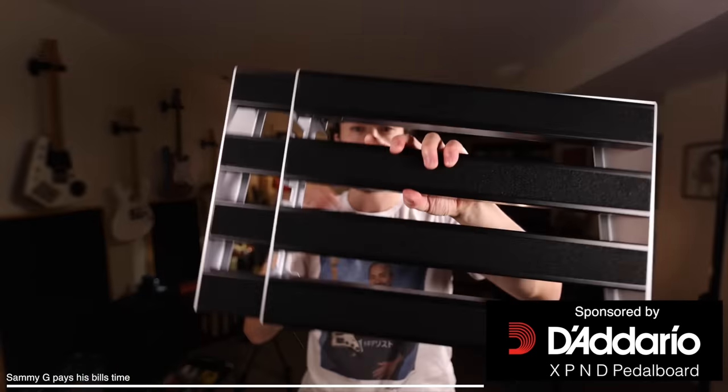Before we get into it though, a quick word from the sponsor of today's video, D'Addario, who are just about to begin pre-orders for their new Xpand pedalboard. I've worked with these guys for years — their strings are the only ones that I use. So when I learned that they were gonna be making a pedalboard, I knew it was gonna be a great product. And lo and behold, I was right.